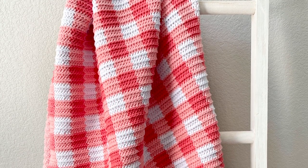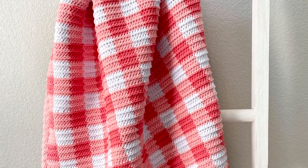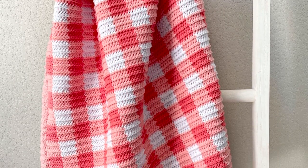Hello! Hannah here from Daisy Farm Crafts with a video to go along with my crochet ridge lines gingham blanket.